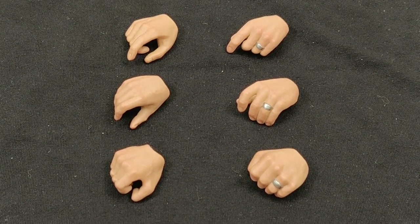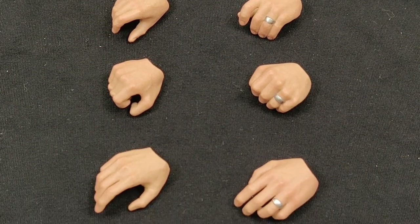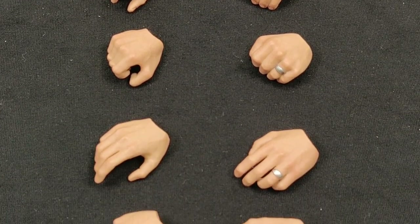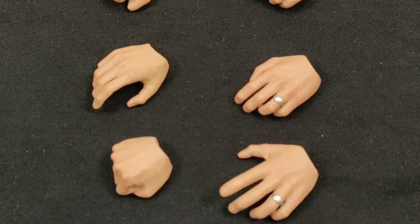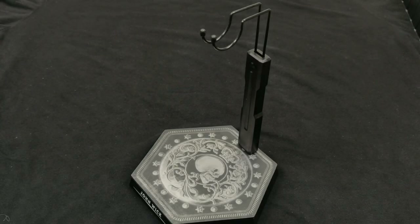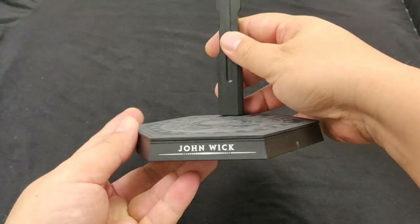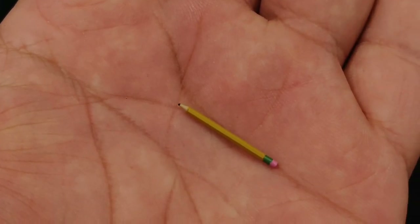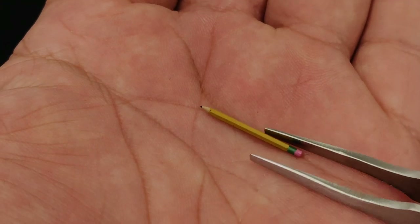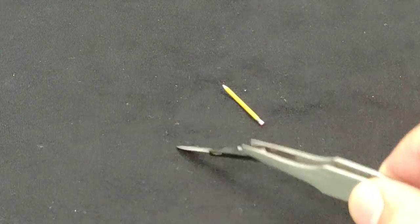For the hand shapes, we have eight pieces: the pistol holding, the rifle cradling, another pair to hold the pencil or knife, then your standard relaxed palms, a fist, and an open hand. You also have your standard Hot Toys hexagon base stand with the character name and graphic printed on top — nothing special. And almost forgot — the pencil he used to kill three people, a trivial piece, plus your standard knife.